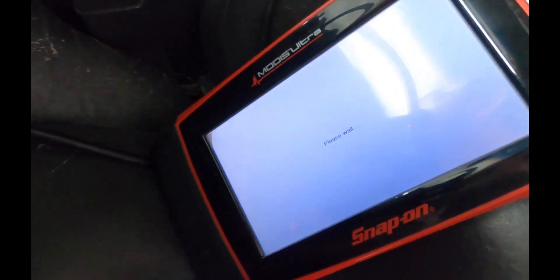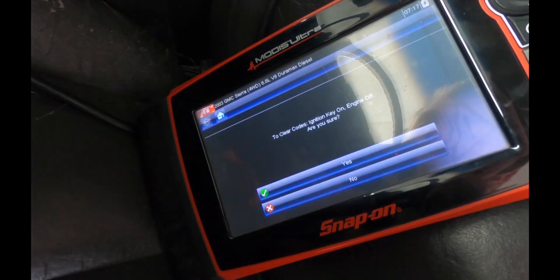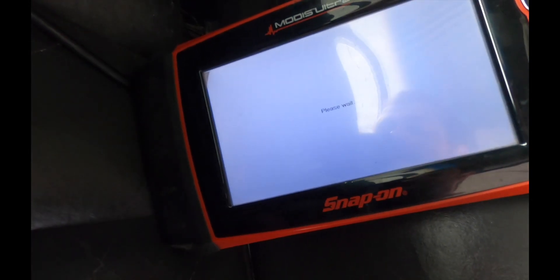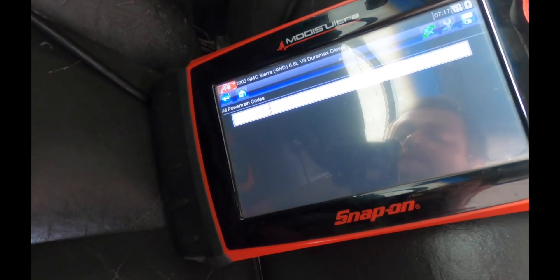Now we're back in the truck. We're going to clear the codes, let it run for a little bit, and then go into data display to see the air heater come on. We should check for codes first — let's just make sure nothing came back. Nothing. So we'll go into data display and see if the truck energizes it.